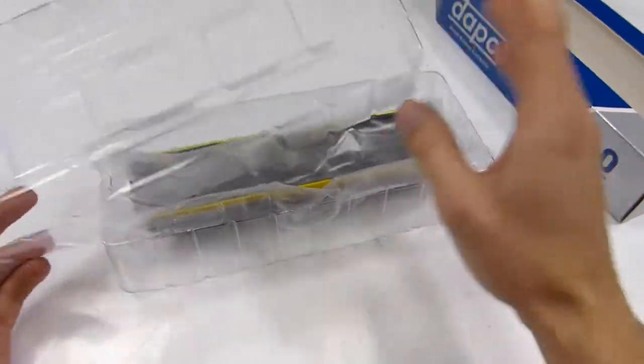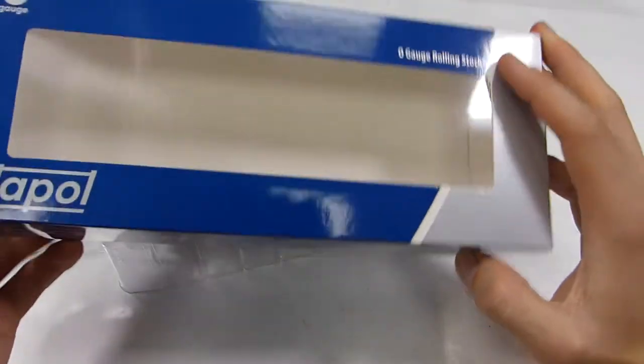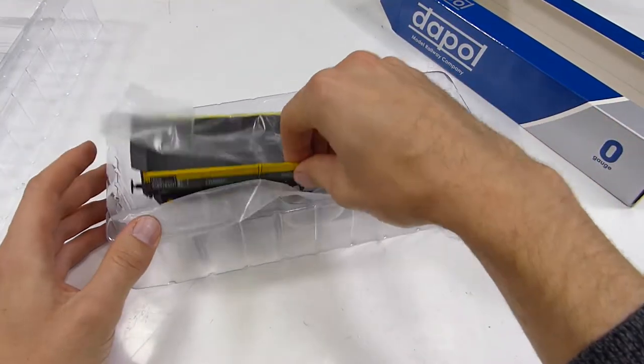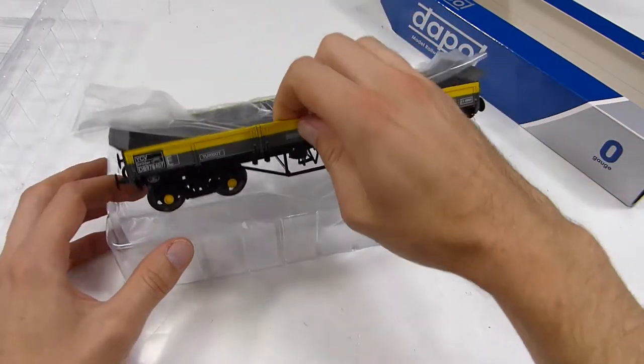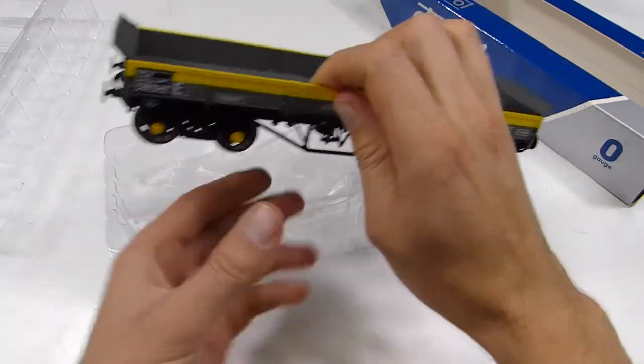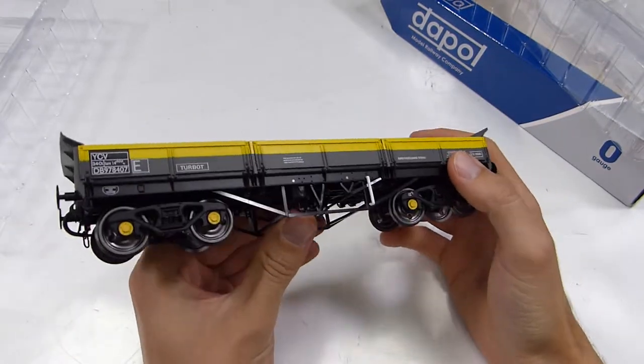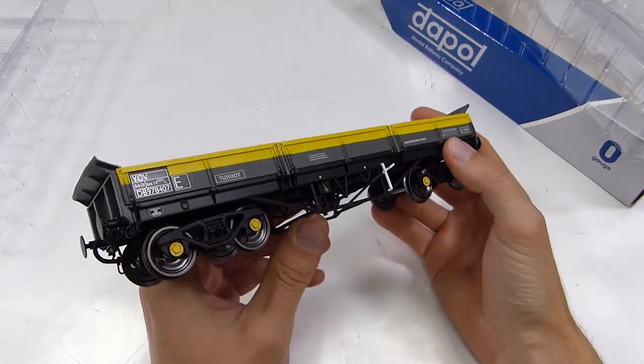Taking the nice packaging out — it's packaged this way around rather than the other way in the box, which makes it more compact. We get to the model, and this is what £69.95, or the RRP at least, gets you.